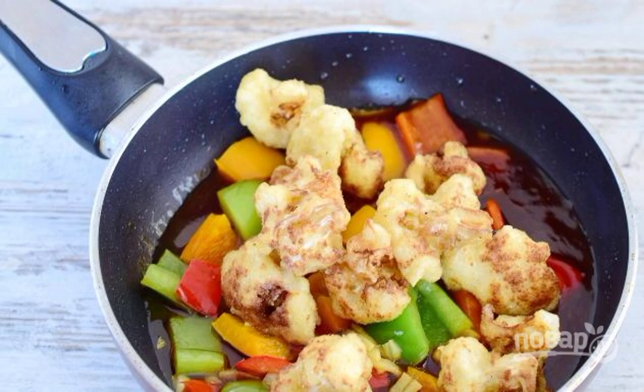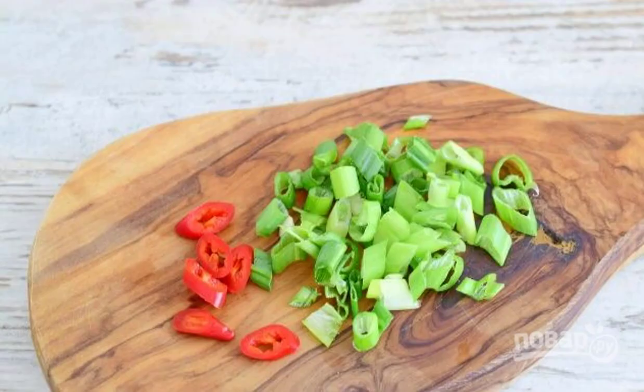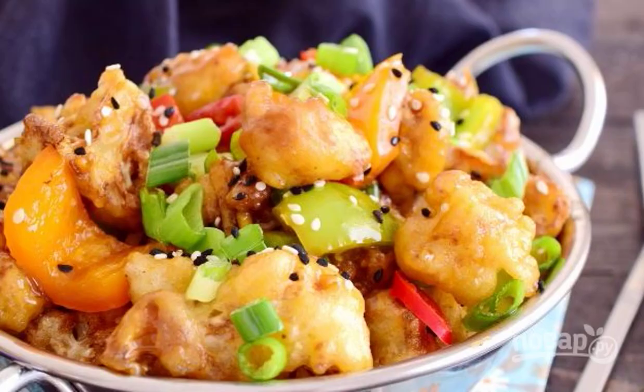Simmer the dish for six minutes, stirring. Meanwhile, cut the chili peppers and green onions into small rings. At the end, add the onion, pepper, and sesame to the vegetables. The dish is ready — enjoy your meal!